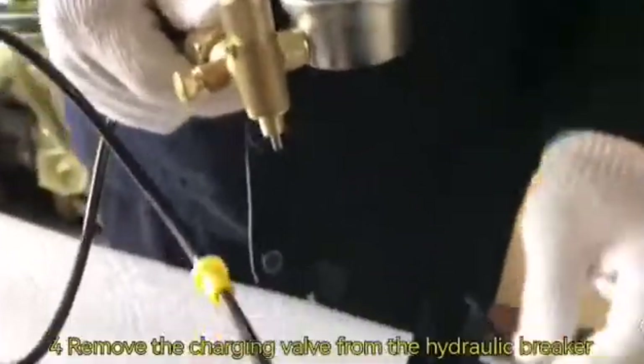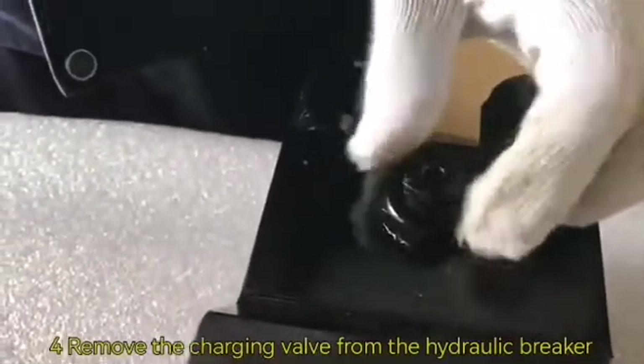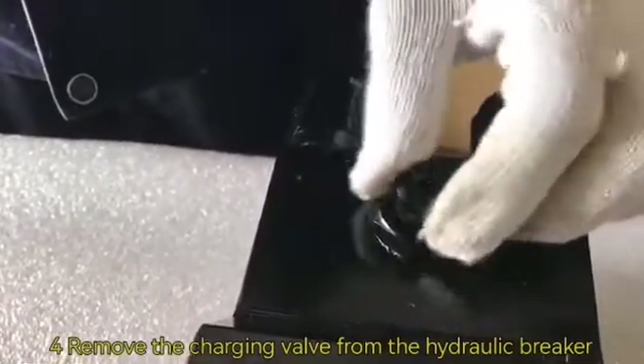Number four: remove the charging valve from the hydraulic breaker, and then connect it with the nitrogen meter.